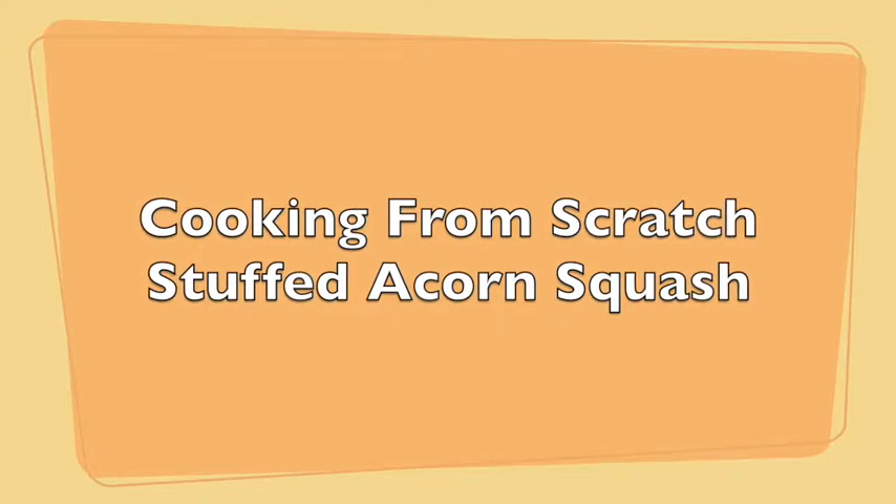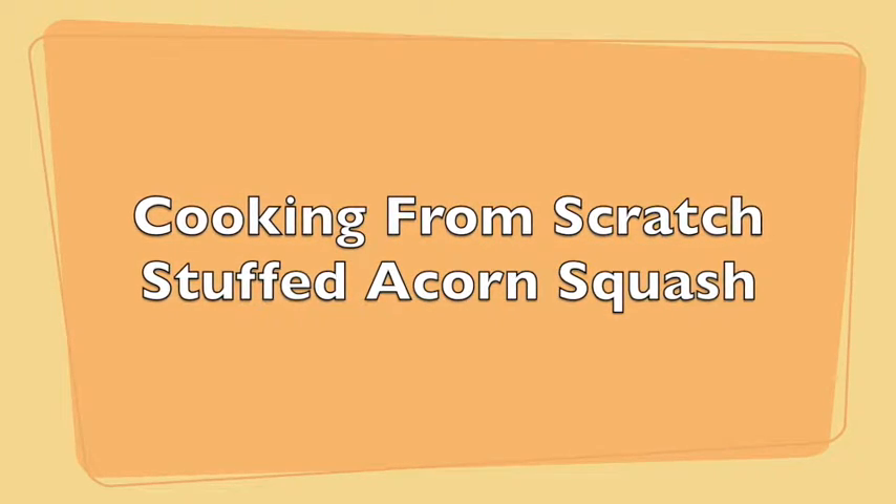Hi and welcome to Cooking From Scratch. Today we're going to be making stuffed acorn squash.